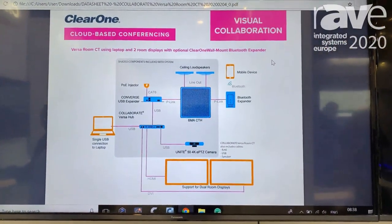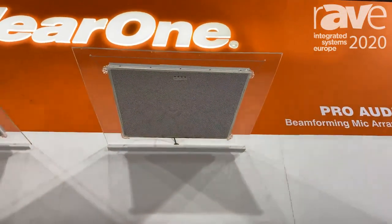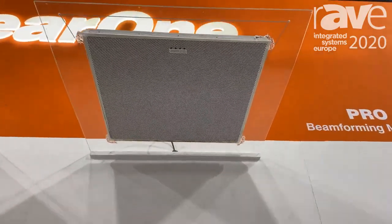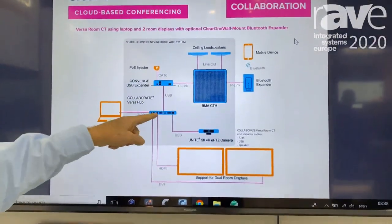This product begins with our beamforming CT microphone to give impeccable coverage of a small to mid-sized room space. In this particular product offering, it is connected to a USB expander that can go directly to a computer or it can go through our hub.